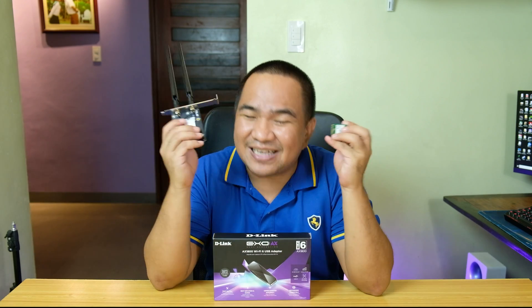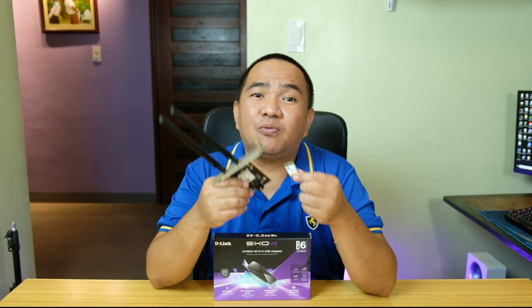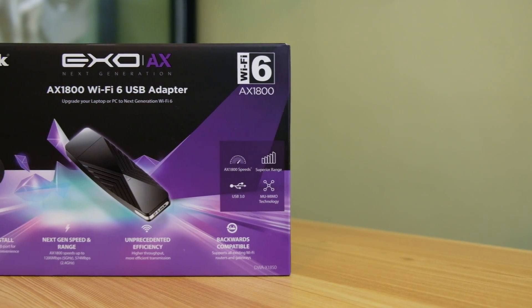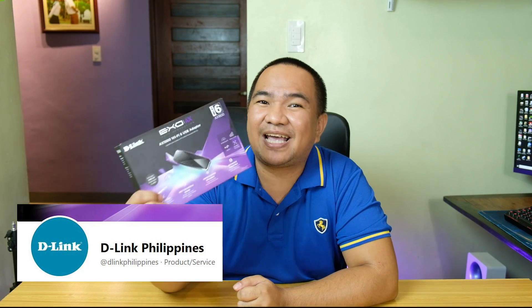There are options for this. If you're not a technical person, installing a Wi-Fi card can be overwhelming. You could follow tutorials online, bring it to a technician, or purchase it at a physical store and have the technician install it — but that's a lot of hassle, especially during the pandemic. Fortunately, D-Link created the first commercially available Wi-Fi 6 USB adapter. Thanks to our friends from D-Link Philippines for giving us the opportunity to test and review this device.